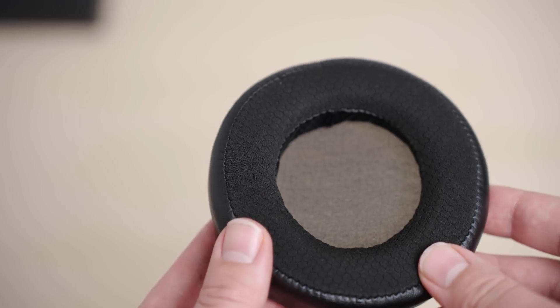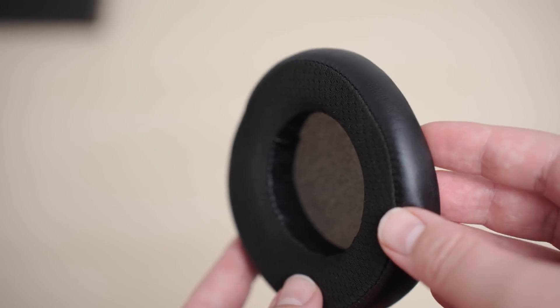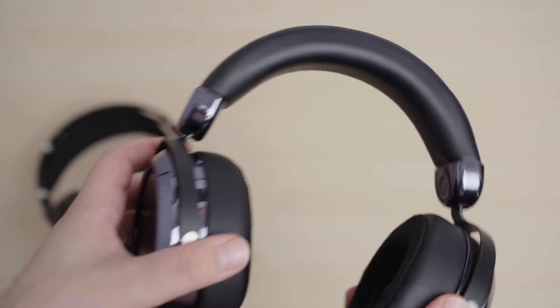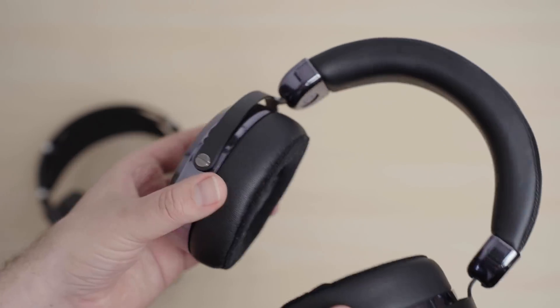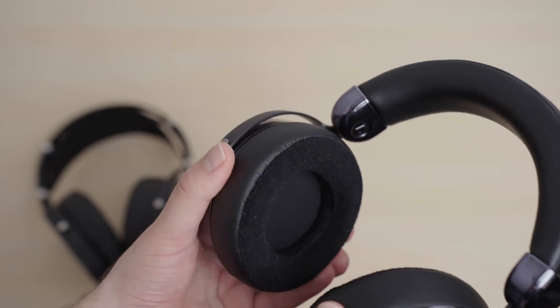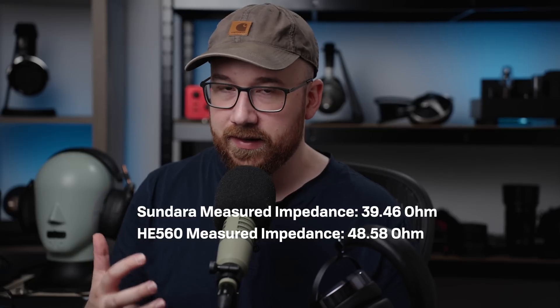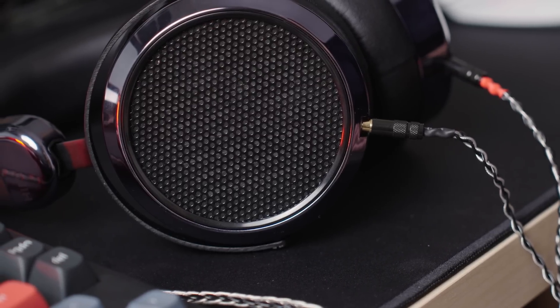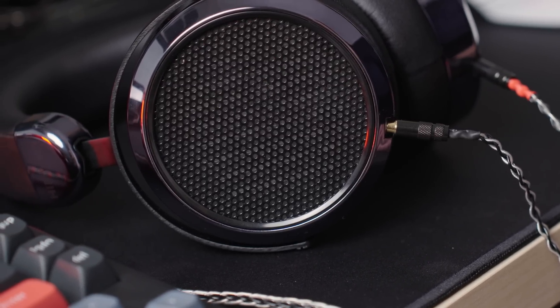The pads are also different between the two. The Sundara uses the 2020 pad, where they made a revision to improve reliability — the older ones had a tendency to come apart where the leather connects to the mounting ring. The HE560 pad is the same as the ones on the HE400SE or the HEX4, with a slightly thicker feeling surface. For power requirements, impedance and sensitivity seem to vary a bit and aren't always what's indicated on the spec sheet. While impedance is low, they also don't have all that high sensitivity, so I'm going to recommend an amplifier for them, but you don't need anything crazy.